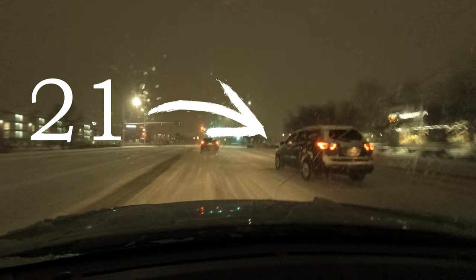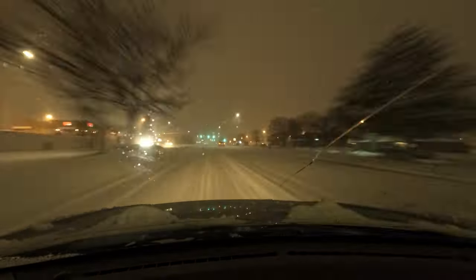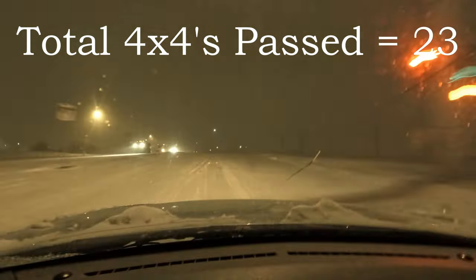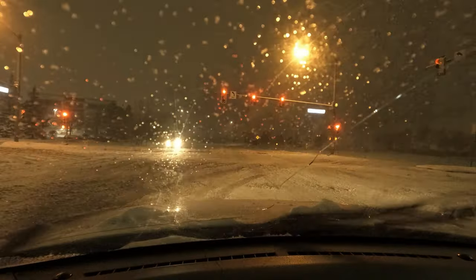The bottom line — and the thing that really drives me crazy — is people doing 25 miles an hour when the rest of traffic is doing 50. That's a recipe for disaster. Anyway, driving rant over. We're getting here to the airport and we're going to take a look and see what we got last night.